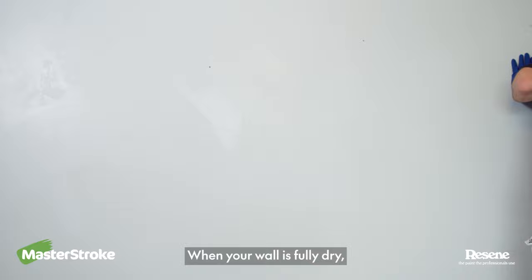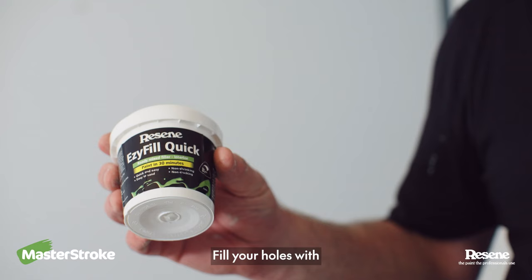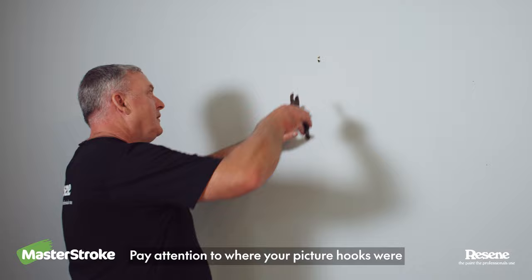When your wall is fully dry, fill your holes with Rezine Easy Fill Quick. Pay attention to where your picture hooks were — they might need the pencil trick first.